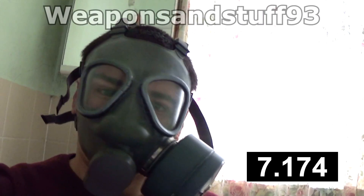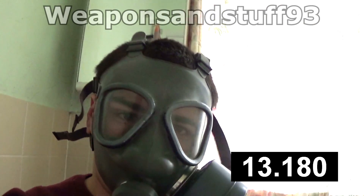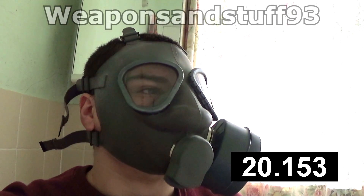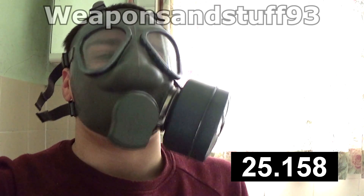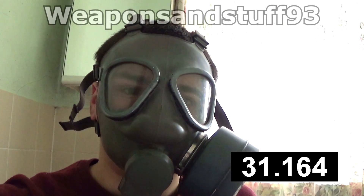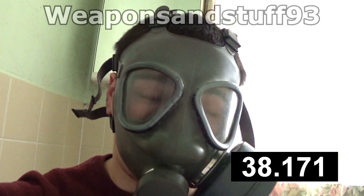History of the mask — it was basically a copy of the American M9, made by Nokia, who as we know also made mobile phones. I'll time that about a minute from now. They made this mask and used it until about the 1990s when it was replaced by a new mask, which I don't have. So these are very common on the surplus market — they're actually easier to find than the original American M9s.